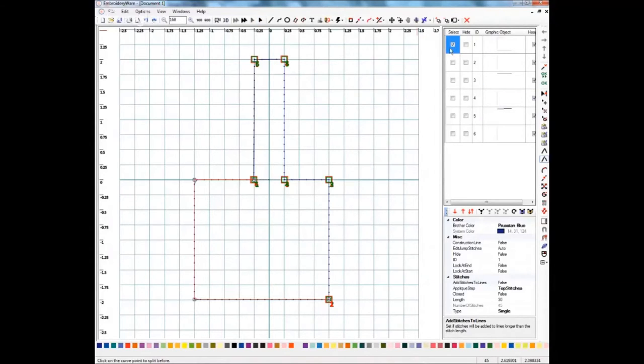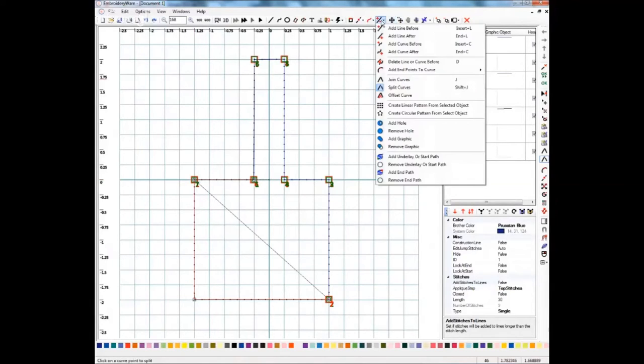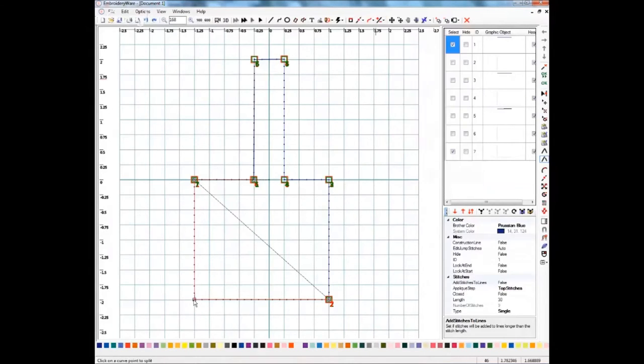Just click Split Curves while you have the section you need to split selected. Then come over to the point you need to split. Remember how these stitches go kind of kitty-corner across the edge — all I'm going to do is just click that point right there. You'll see that now we have another line here, and this one has been cut off from the others. The split tool stays highlighted, so all you need to do is come down here and click the next one. Now we have all of our little areas here, though unfortunately it has put them out of order.